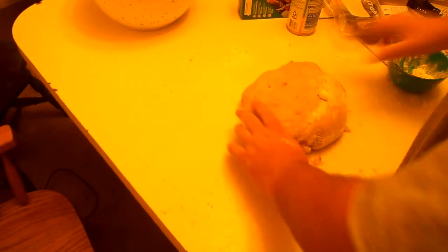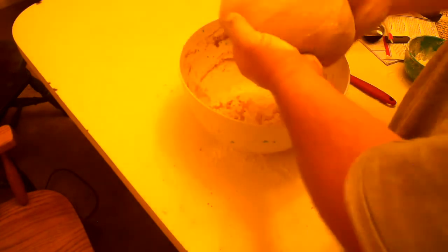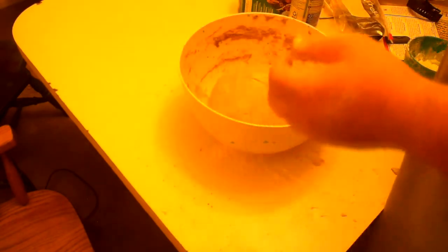Now that we've gotten to that point, we are going to be rolling it into a ball, folding it in on itself, stretching it out, and back into the bowl covered by our tea towel. I'll bring it back in a couple of hours.